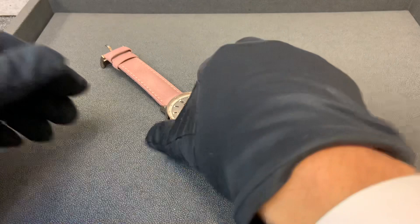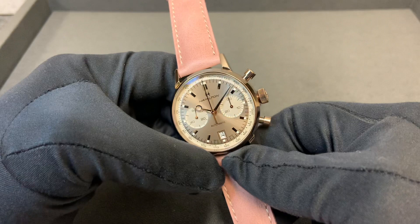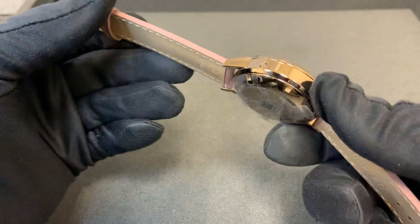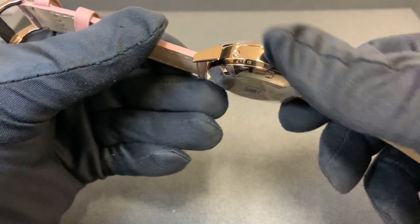Hey watch lovers, Brad from Brent Miller. Today I have one of the new Hamilton Jenny Taylor capsule collection editions. If you're not familiar, Hamilton did a capsule collection with Jenny Taylor, the Hollywood costume designer. This is one of the Intramatic chronograph models. There's an all-gold one we haven't received in stock yet — I'll certainly do a video review on that as soon as we have one.